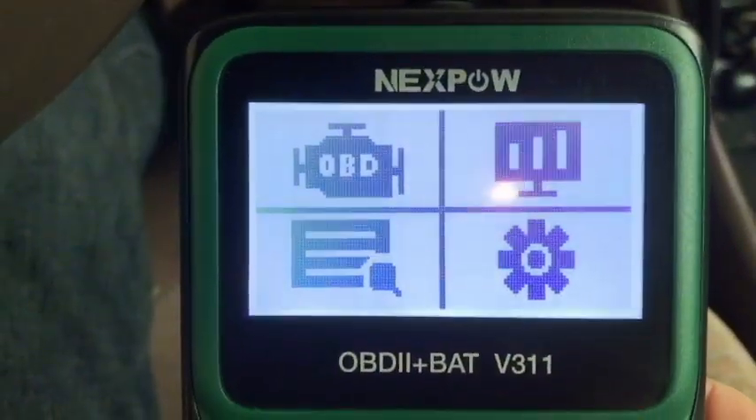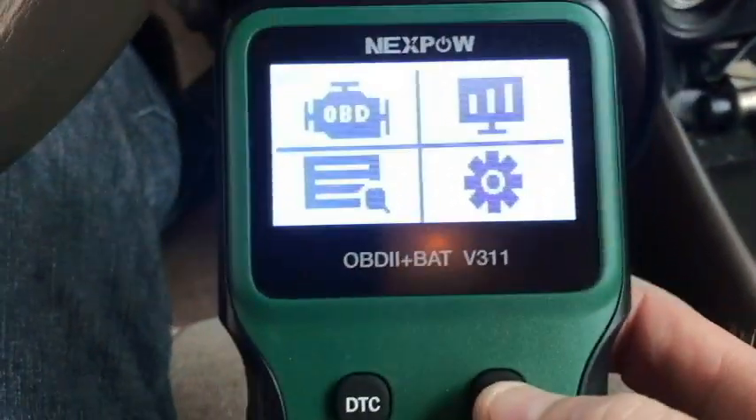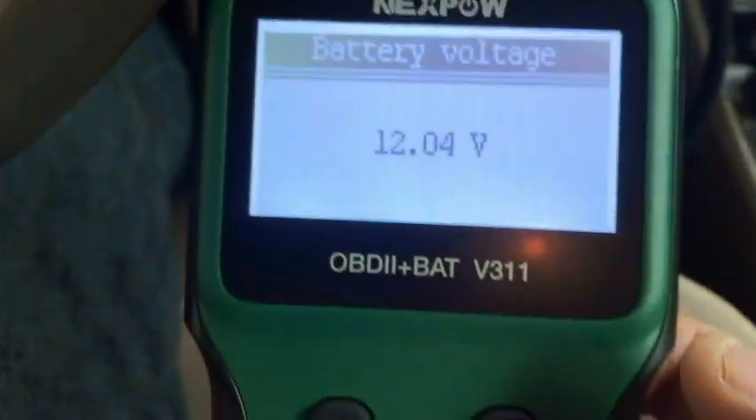We're back again. Let's check the battery and see what happens with that. I'm not sure where to go for that - we're just going to press battery. 12.4 volts, so that's all you do for that.